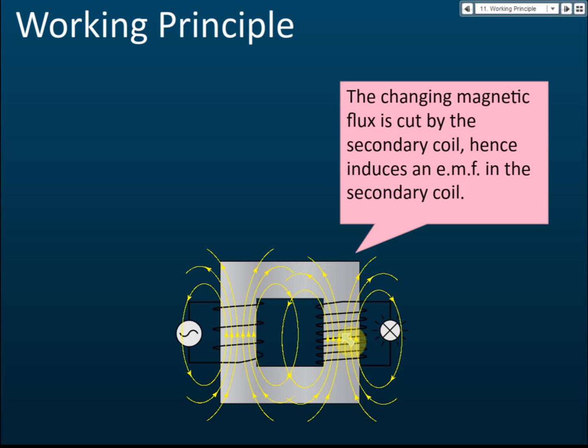When magnetic flux is cut by a conductor, EMF is induced and current is induced — this is electromagnetic induction. The changing magnetic flux transferred to the secondary coil causes electromagnetic induction, resulting in an EMF and a current induced in the secondary coil. That is why there is current in the secondary coil even though no current flows directly from the primary coil to it.